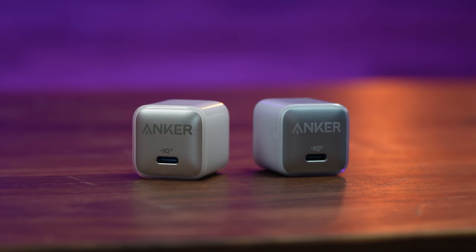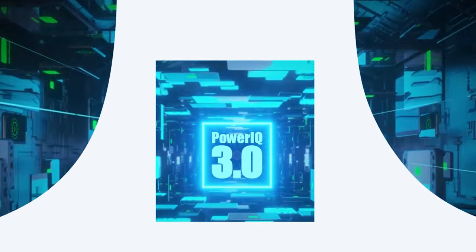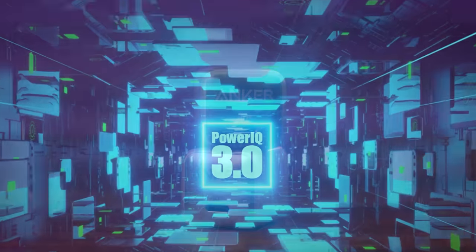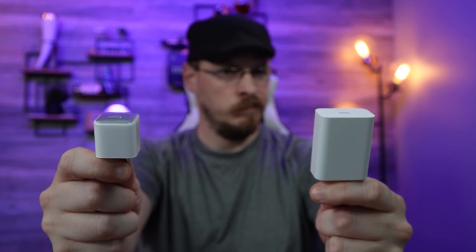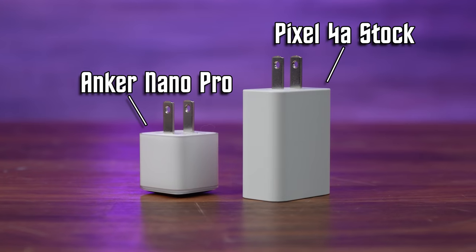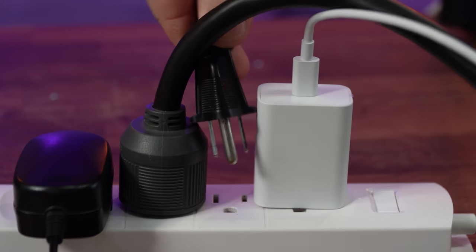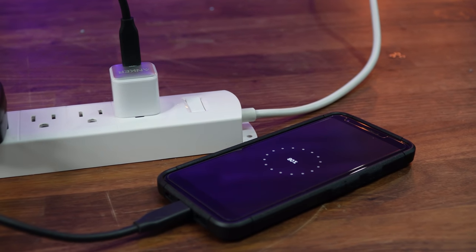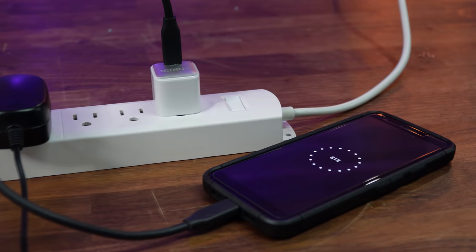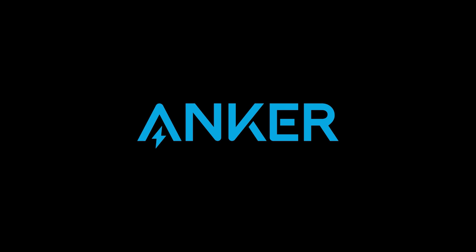Today's video is brought to you by Anker and the NanoPro 20-watt USB-C charger. The only thing worse than forgetting to charge your phone is realizing it'll take hours with the adapter that came with it. The NanoPro features Power IQ 3, Anker's universally compatible quick charge technology. Go from a stone-cold phone to 50% battery in as little as 26 minutes, and at half the size of a standard iPhone 20-watt charger, the NanoPro is easy to travel with. With Anker's ActiveShield Safety Technology, power output and temperature are continuously monitored to protect your connected devices. Check out the Anker NanoPro via the link in the video description. Charge it fast, make it last — thanks to Anker for sponsoring today's video.